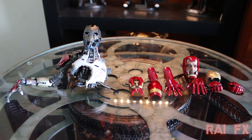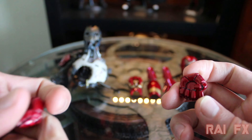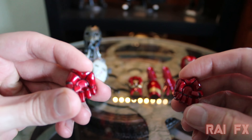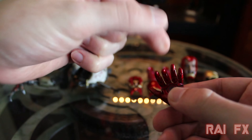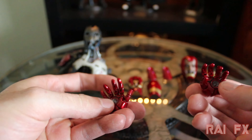Here are all the accessories that come with the figure. Most of it is pretty much what you've seen before in other Iron Man figures. First, we'll start with the fisted hands that don't have a glowing repulsor in the middle — pretty typical. I don't know why they keep doing that; I wish it could glow. And then you have your articulated finger hands, articulated in each finger as well as the thumb, which is always pretty cool.